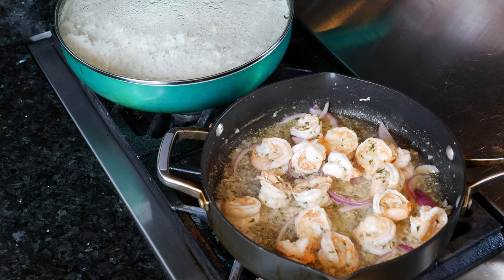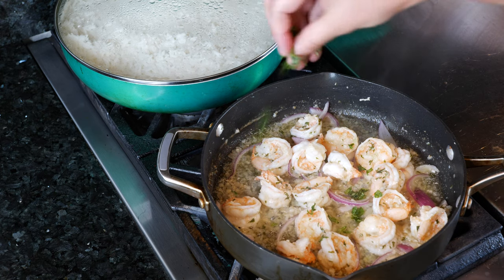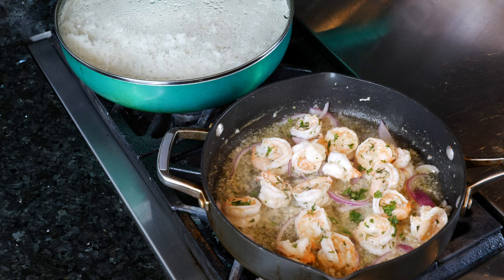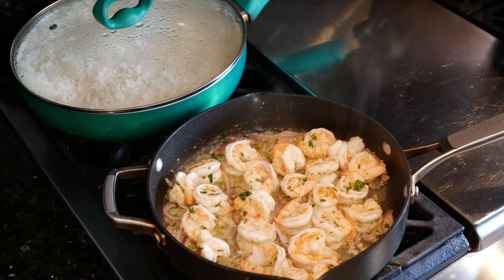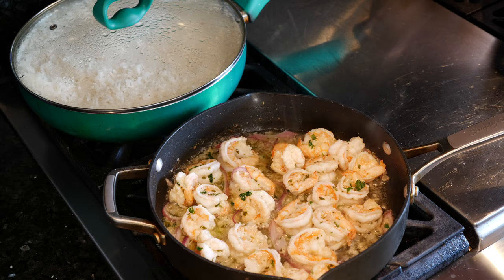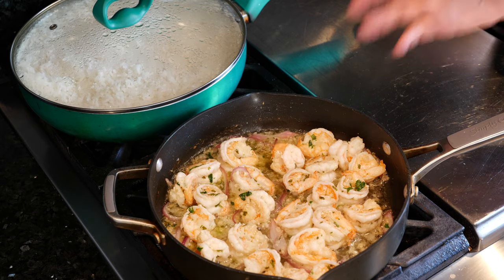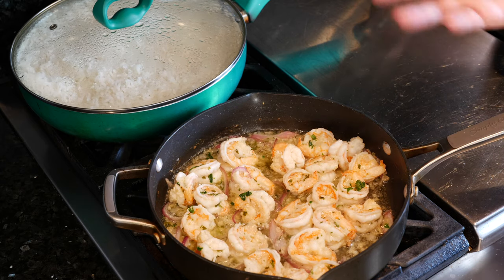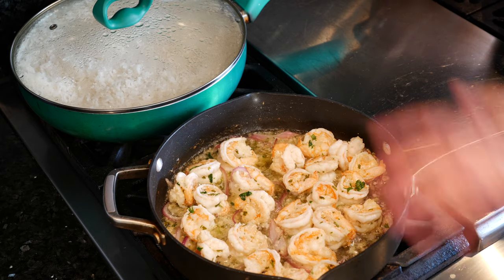Alright friends, our shrimp are done. I'm going to spruce this up with a little bit of cilantro. When you guys are done with the whole recipe, that's when you want to add your salt. If you're using salted butter you probably don't need to, but I use salted butter and I like it salty. Add it at the end so you're not pulling all the moisture out of your shrimp — earlier salting makes for drier shrimp. That's my tip.